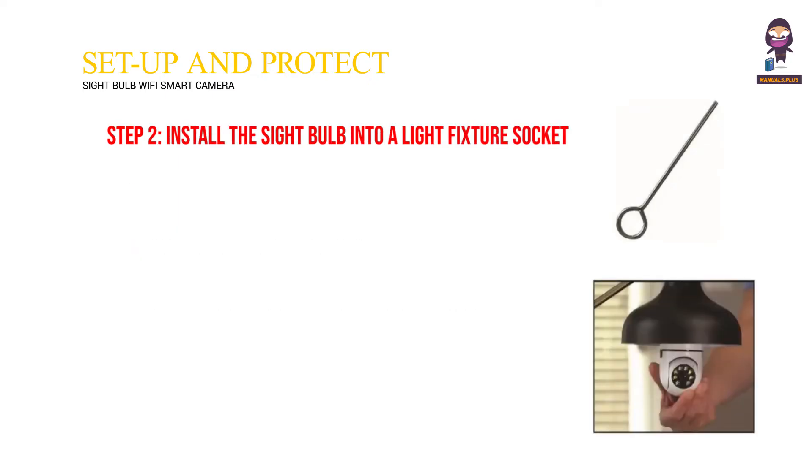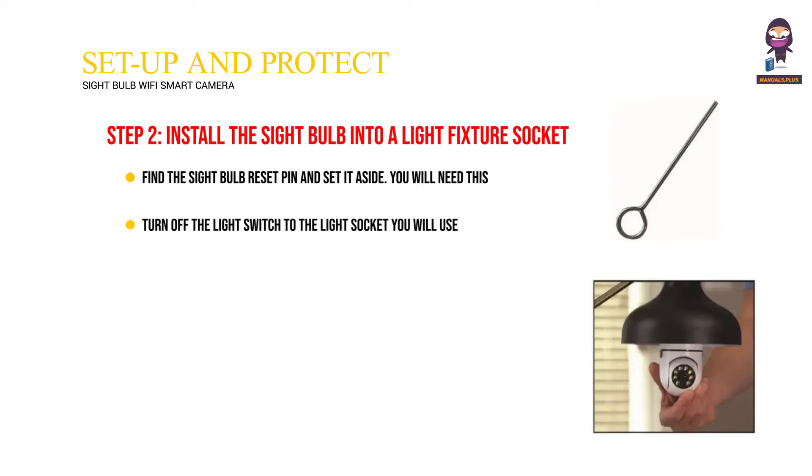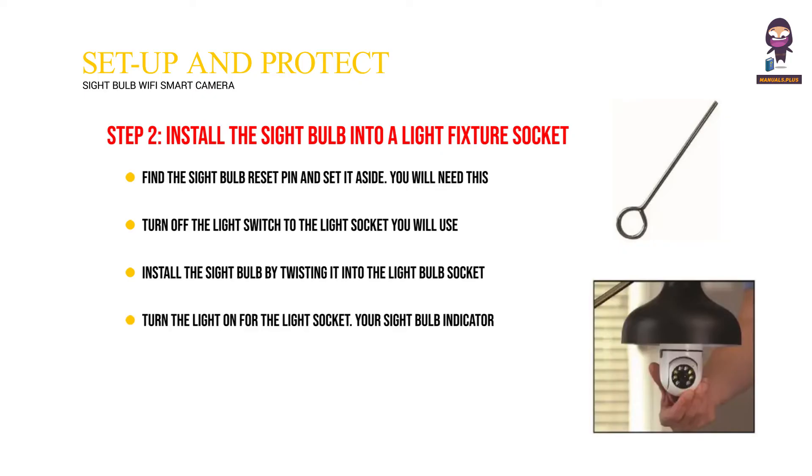Step 2: Install the Sight Bulb into a light fixture socket. Find the Sight Bulb Reset Pin and set it aside — you will need this pin for Step 3. Turn off the light switch to the light socket you will use. Install the Sight Bulb by twisting it into the light bulb socket, similar to any light bulb. Turn the light on for the light socket. Your Sight Bulb indicator light will flash. Wait 30 seconds for the camera to go through its setup mode. When the setup mode is complete, you will hear the Welcome to Use command.